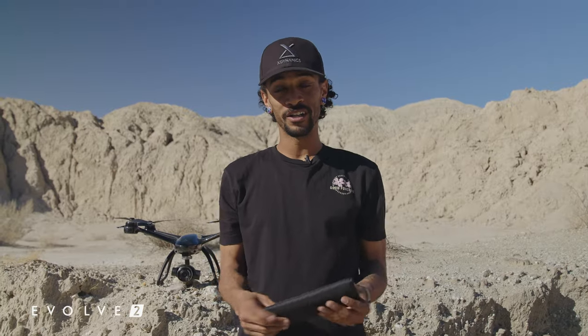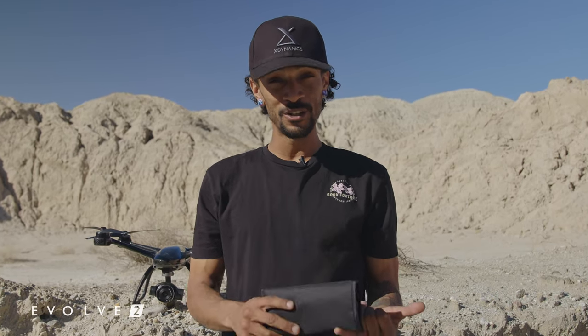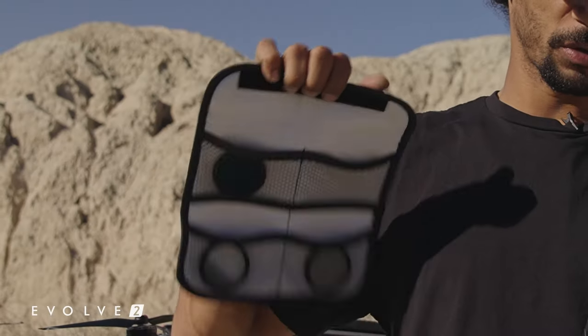Any filmmaker knows how important it is to have the most control over your image and your camera. Now with the Evolve 2's new CinePack, we're going to give you a couple things that allow for more creative freedom. One of those things is going to be these Tiffen lens filters.